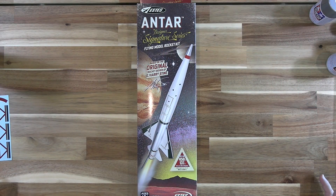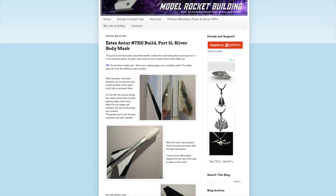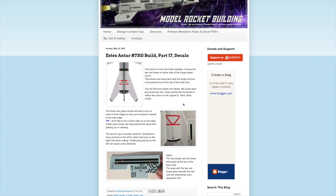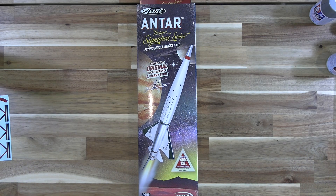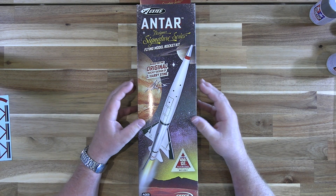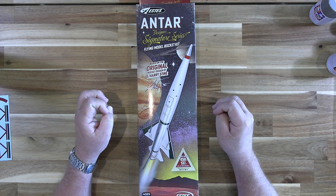Finally, I would be remiss if I failed to mention Chris Michelson's model rocket building blog, where he is currently documenting a very comprehensive build of an Antar kit. Chris does many of the factory and catalog builds for Estes and he is an exceptional craftsman — I learn something new just about every time I visit his blog. You can find it at modelrocketbuilding.blogspot.com. That brings us to the end of this quick look at the Antar kit. I have a sneaking suspicion that Estes is going to sell a boatload of these and that we'll see them on rocket ranges all over the place this summer. Thanks for watching.